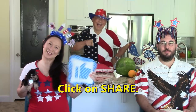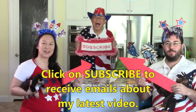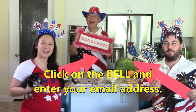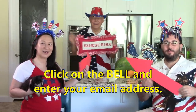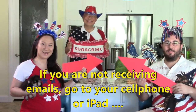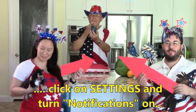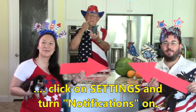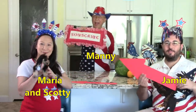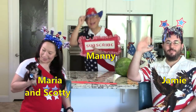If you like this video, please click thumbs up and don't forget to click share to share this video with your friends. If you haven't subscribed yet, click the red button in the lower right corner of your screen. Click the bell and enter your email address to receive notifications about my latest videos. If you're not receiving email notifications, go to your cell phone or iPad, click settings, and turn notifications on. This is Scotty, Maria, Jamie, and Manny. Bye-bye!